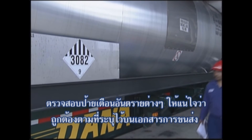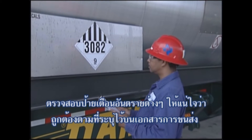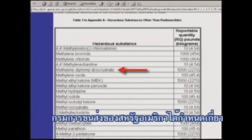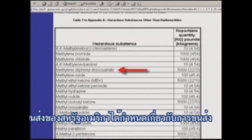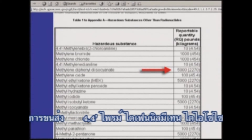Check the hazard placards. Make sure that they are correct for the product noted on the shipping documents. The U.S. Department of Transportation (DOT) regulates the transportation of 4,4' diphenylmethane as a hazardous substance in single packages in quantities greater than 5,000 pounds.